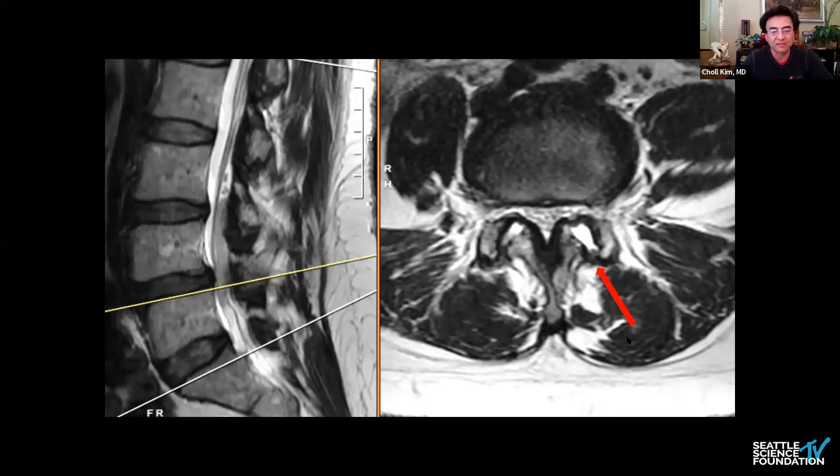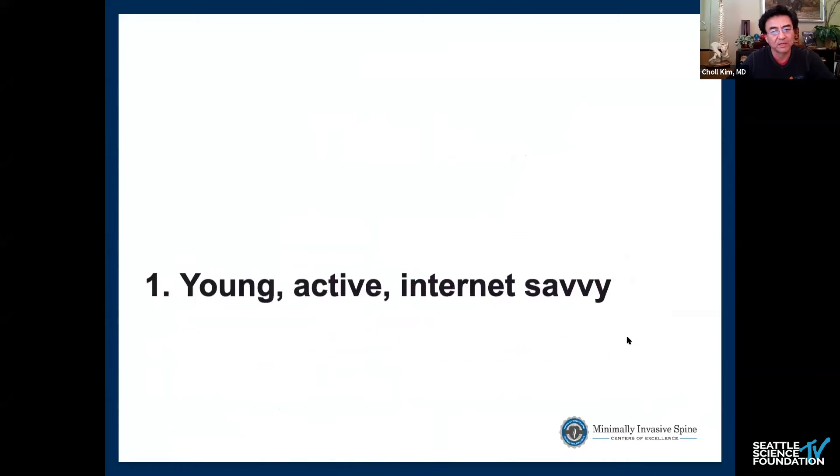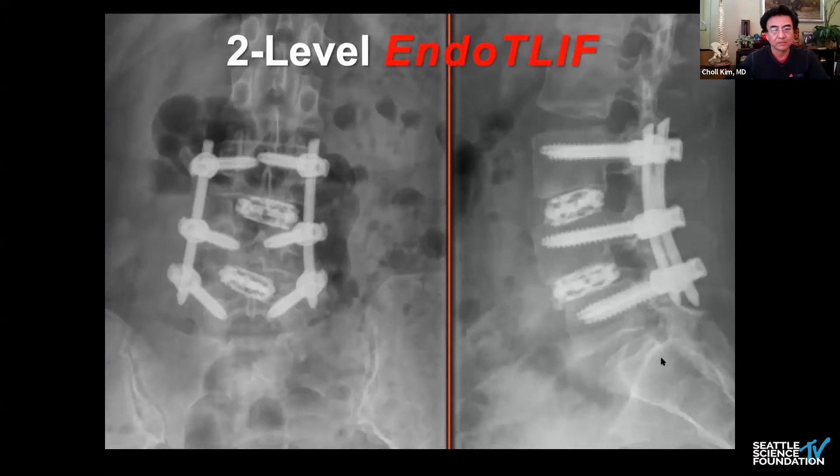She also has what I call the facet fluid sign, shown by that arrow. I would say this is the perfect endoscopic TLIF patient because she's young, active, and internet-savvy — the type who sought out something different. She's younger, has no osteoporosis, and is what I consider indirect decompression worthy: reducing the spondylolisthesis accomplishes an indirect decompression, as confirmed by the flexion-extension views and facet fluid sign. It's not a great technique for sagittal malalignment, so you want someone well-balanced — it's mostly an indirect decompression and stabilization procedure.